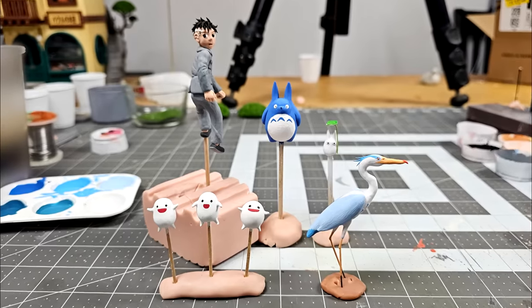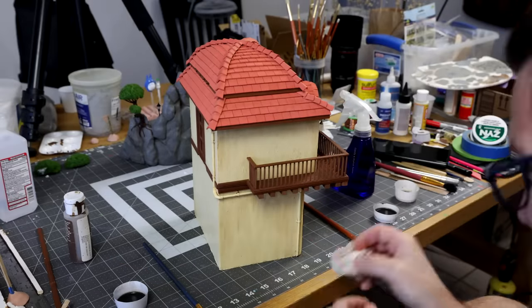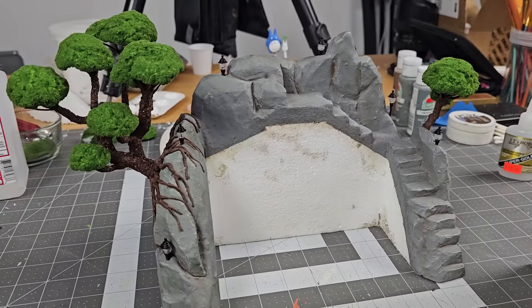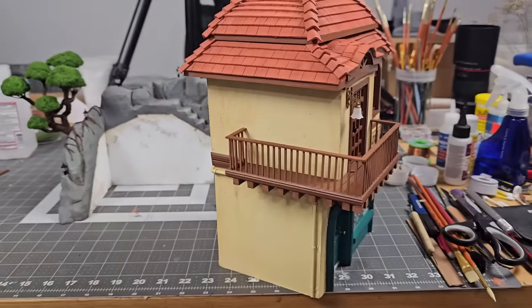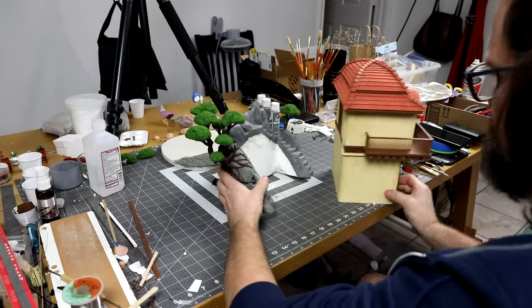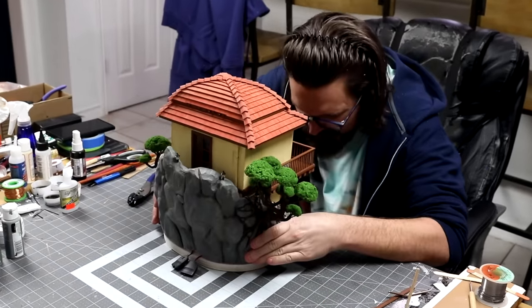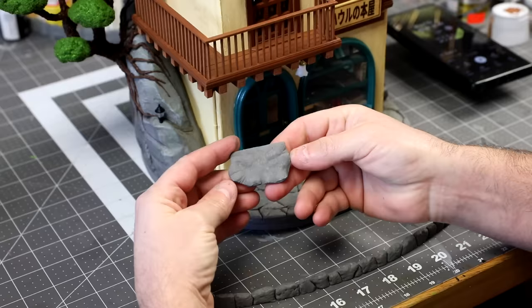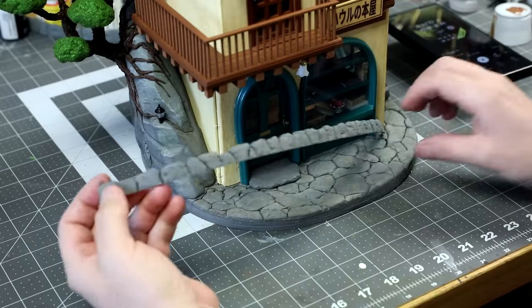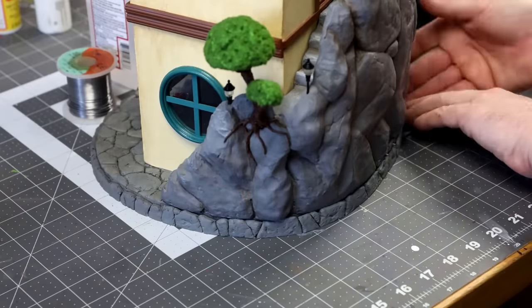Now that the characters are done, we're going to add some weathering to the house — it's basically doing the exact same thing I did to the rock formation but with different colors. Now we gotta glue the rock formation onto the house using foam-safe glue, and while we're at it, let's glue the whole thing to the foam cobblestone base. I also decided to add a little foam rock step out front, and to finish it off, I'm gluing on a strip of foam rocks I made to cover the wooden edge of the base.